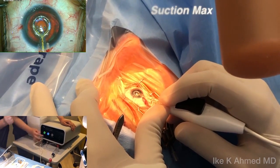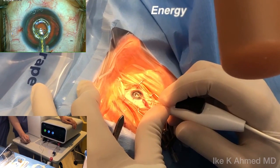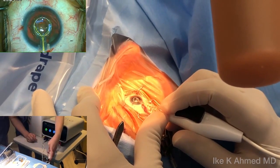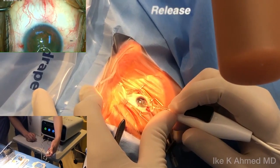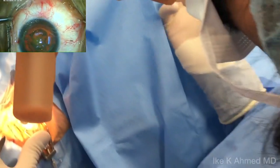We now hear suction max, and at this point in time, we can ask the energy to be applied. Within four milliseconds, the cut is made — energy is applied — and within two seconds later, we will ask our assistant to release the suction. We have now created a nice circular capsulotomy, 5.2 millimeters in size.